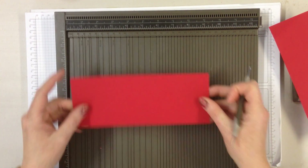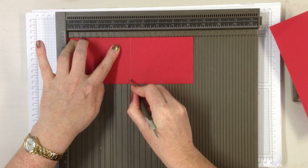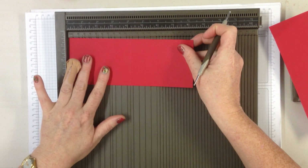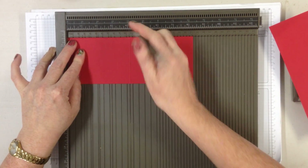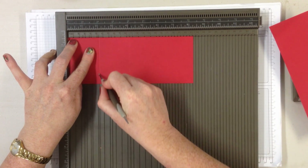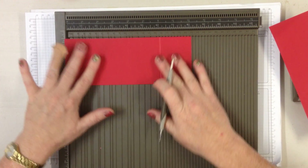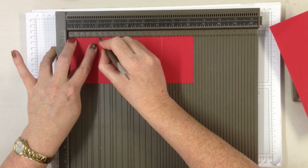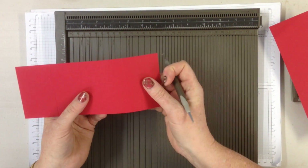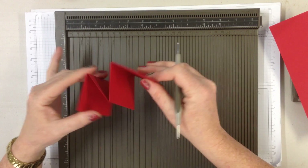Take one of your 8cm pieces and again score it in half. This time turn it over, pop it back onto your scoreboard. Stampin' Up have conveniently given us a 5.25 which is exactly half of 10 and a half. So do that, turn it round and score it again. That way you will end up with a piece that concertinas like that in exactly quarters.